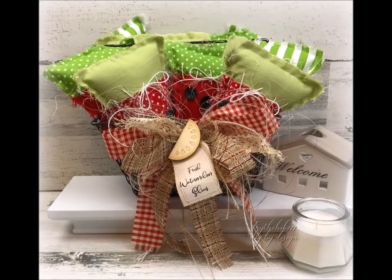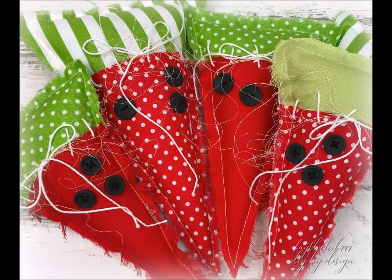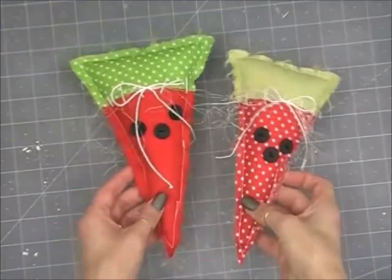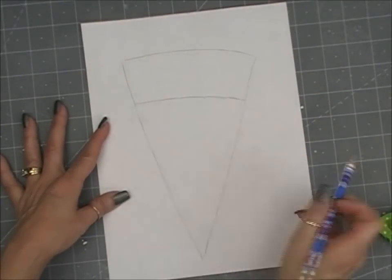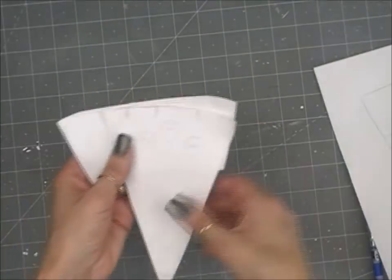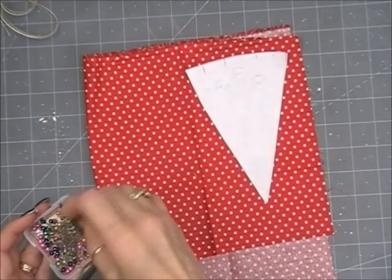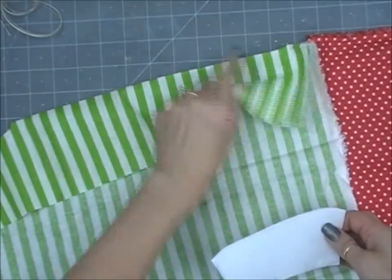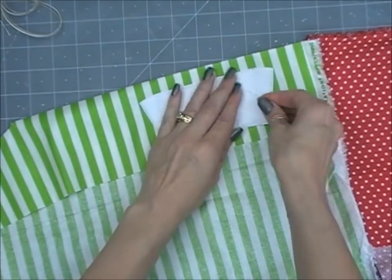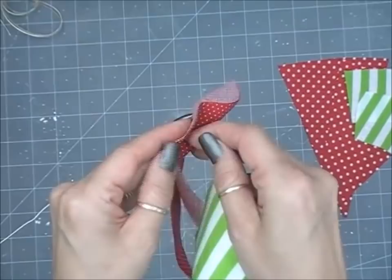This is project number one. As you gather by the picture, we're making cute fabric watermelon in a basket. So first up is the pattern. I basically just drew like a pizza slice, and about a third away from the top, I drew a line to make two separate pieces. I've got two different sizes here, and I've got my two pieces, both top and bottom. And this is my other smaller set.